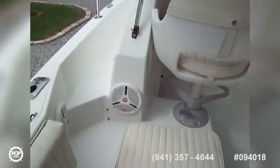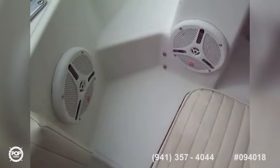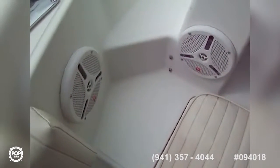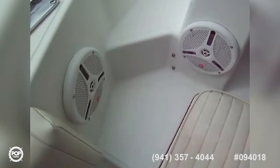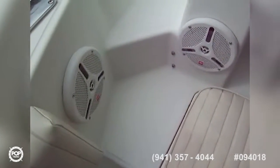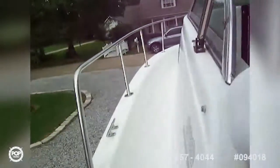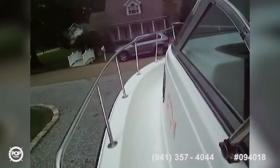Walking around to the front, we do have a very nice stereo system — a Sony head unit, looks like about a 600-watt amp in the cabin. And then we've got two JBL speakers on each side. There's a raw water wash down, and we've got some more speakers up here — those might be the speakers for the VHF.